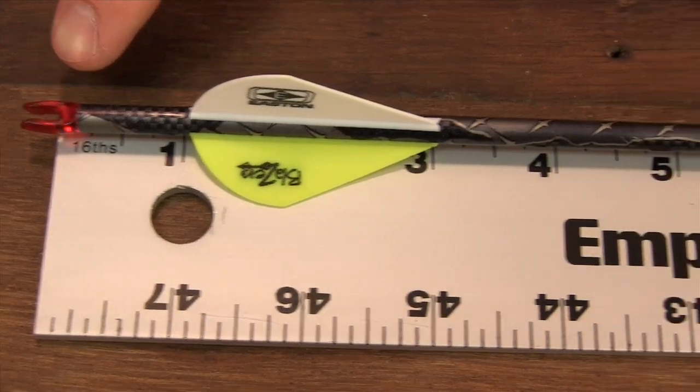Hey everyone, I'm Logan Wild here at the Easton Pro Shop, and I wanted to bring to you some questions that we get from a lot of consumers and a lot of dealers on the proper measurement of an arrow. We're going to measure from the center of the nock throat to the cut of the shaft.